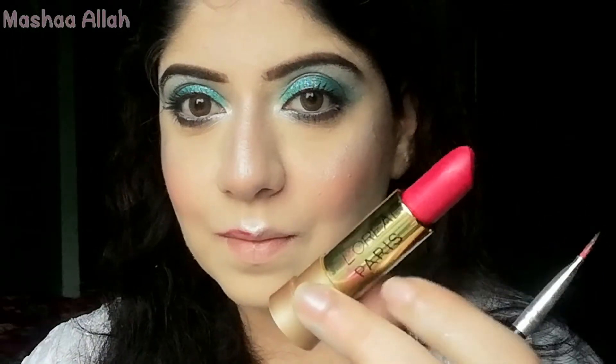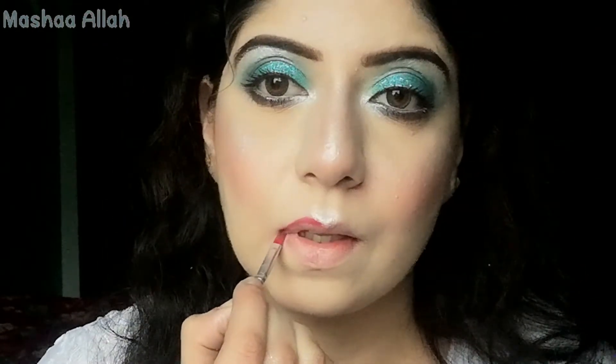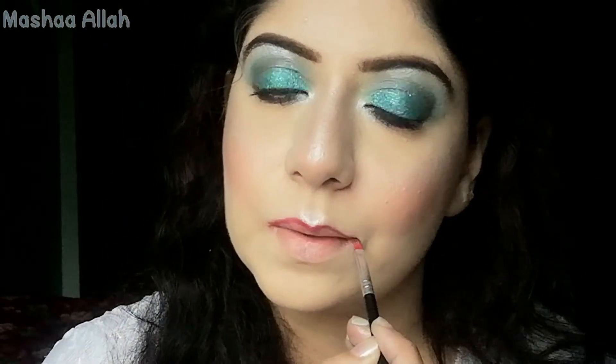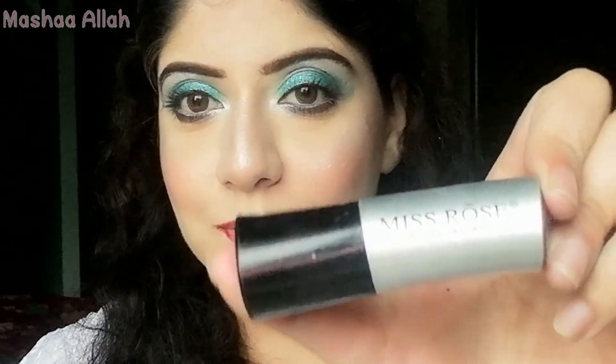Here I'm using L'Oreal Paris dark pink shade lipstick. I will apply it with a lip liner brush to outline my lips. After the outline, I will use Miss Rose lipstick to fill in.